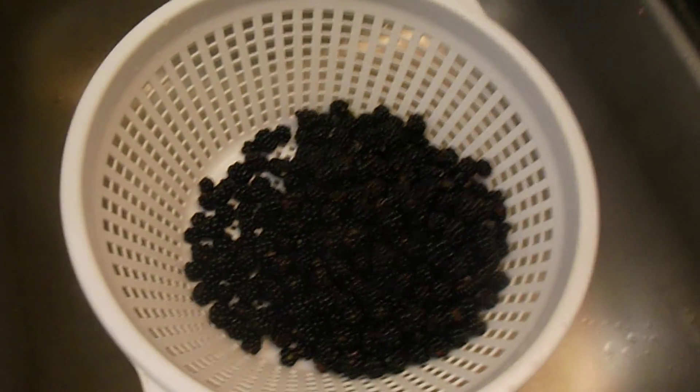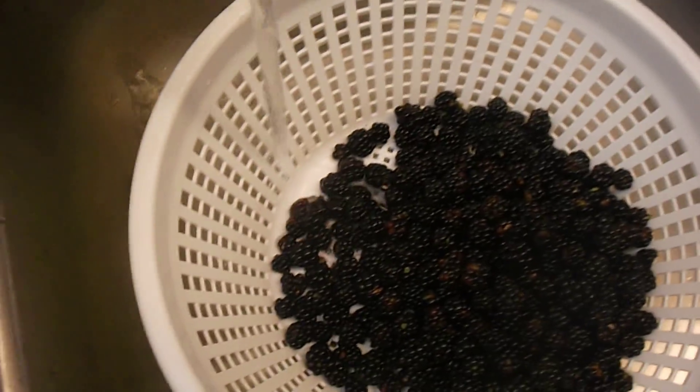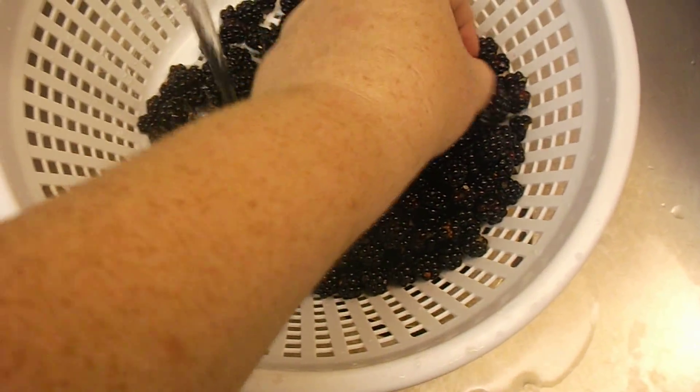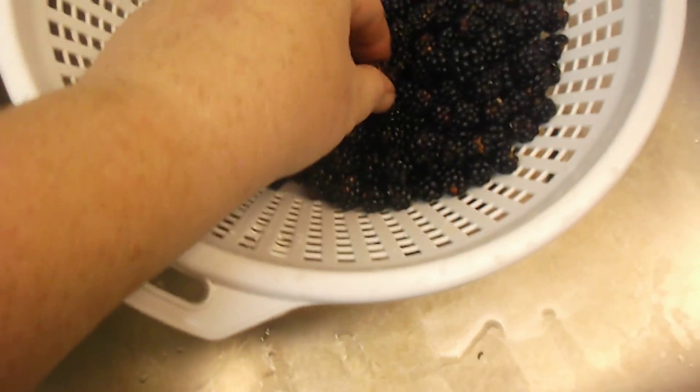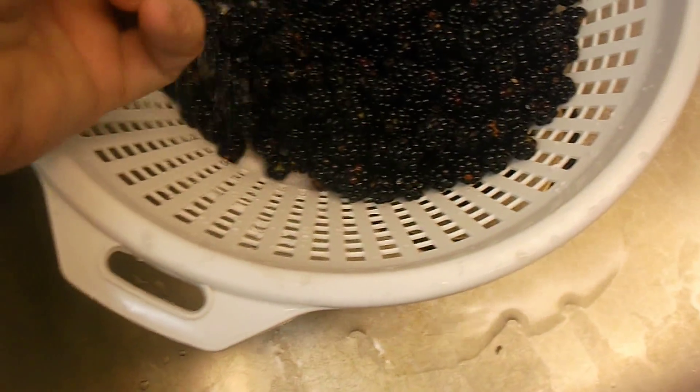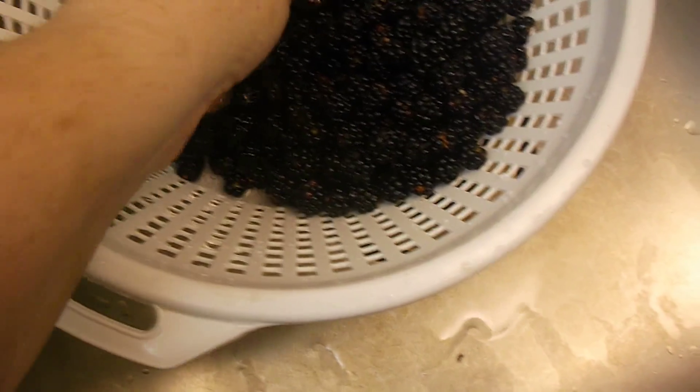I'm just going to run some water through the colander here. And you want to go through and pick out any little pieces of stem, any bad berries like that. Just get them cleaned up and washed off.